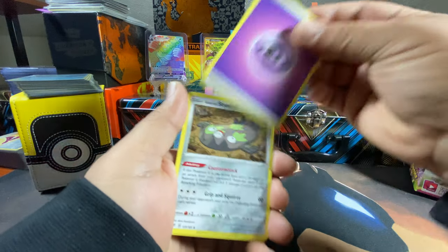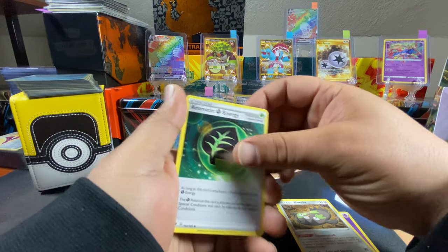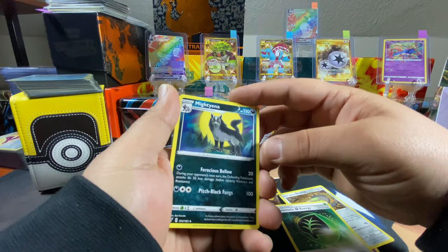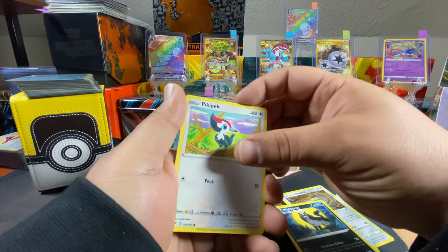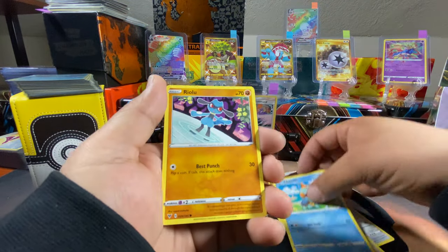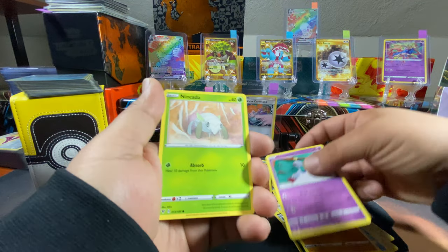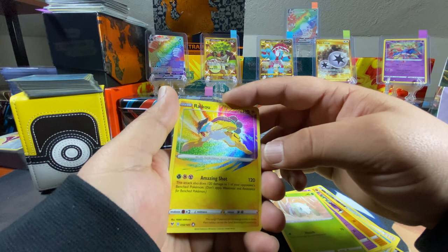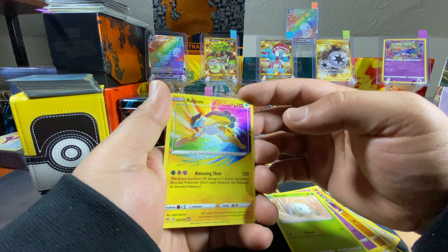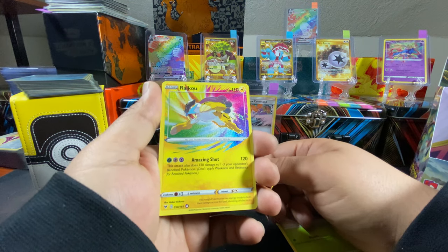Galarian Stunfisk, Aromatic Leaf energy, Mightyena, Pikipek, Jigglypuff, Raichu, Chimecho, Nincada — and an Amazing Rare Raikou! Sweet! Nice dude — this is like my third one of the Amazing Rares.